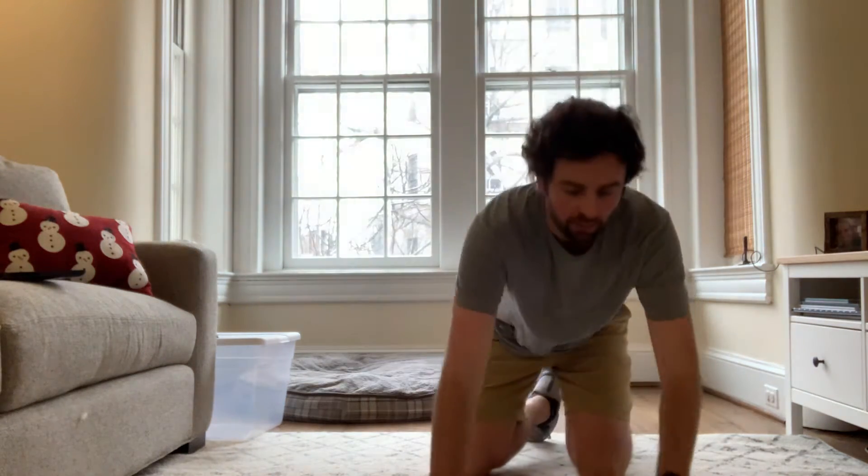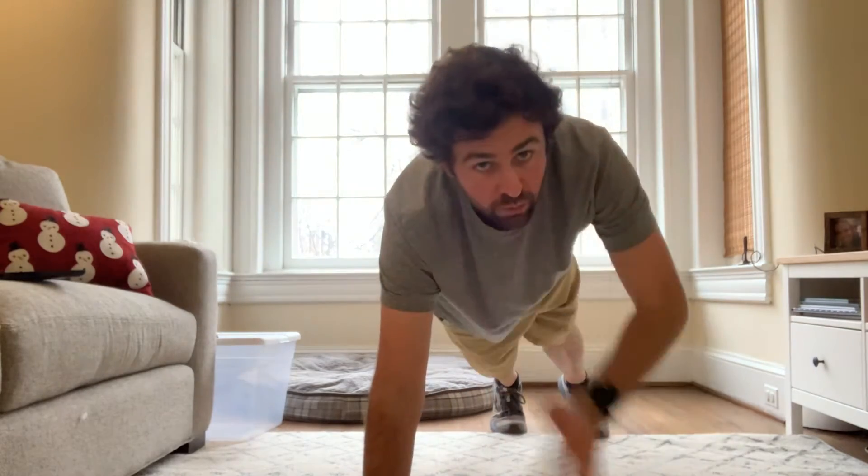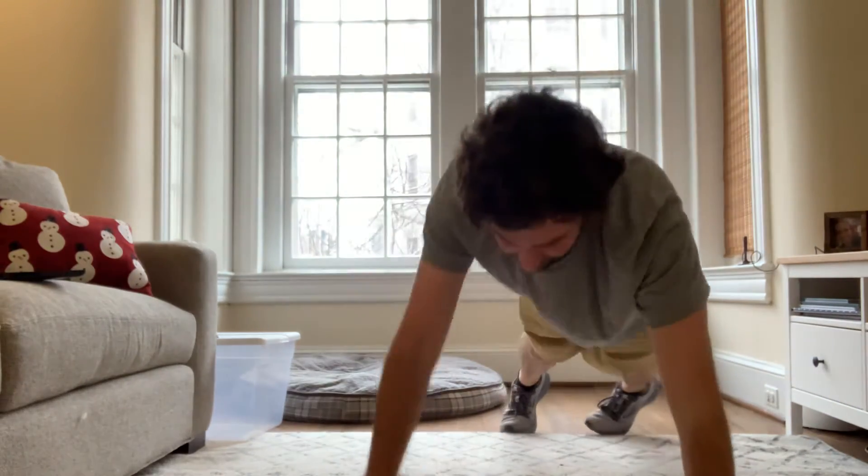Shake out those arms. We're going to do five shoulder push-ups. 1, 2, 3, 4,